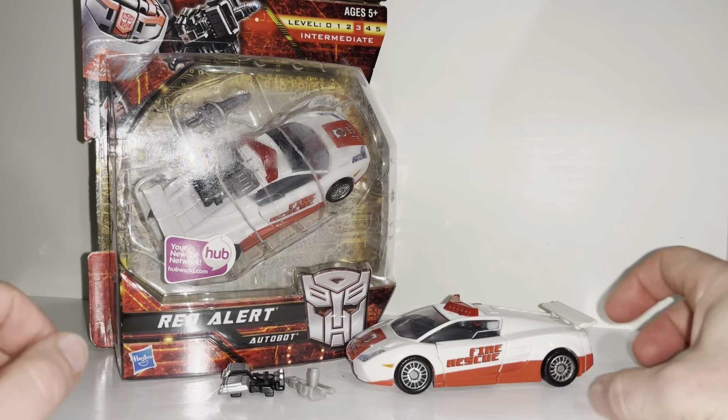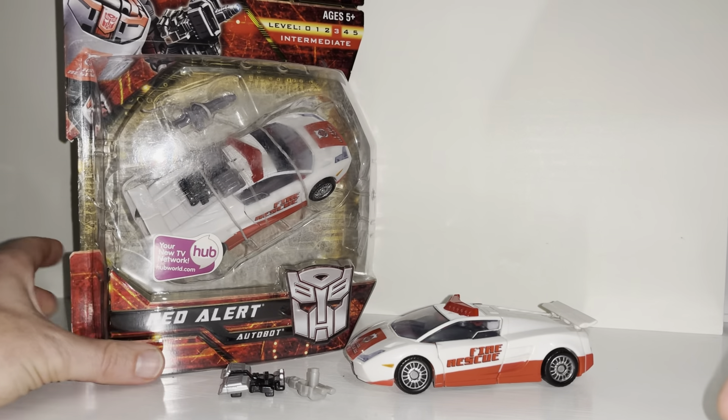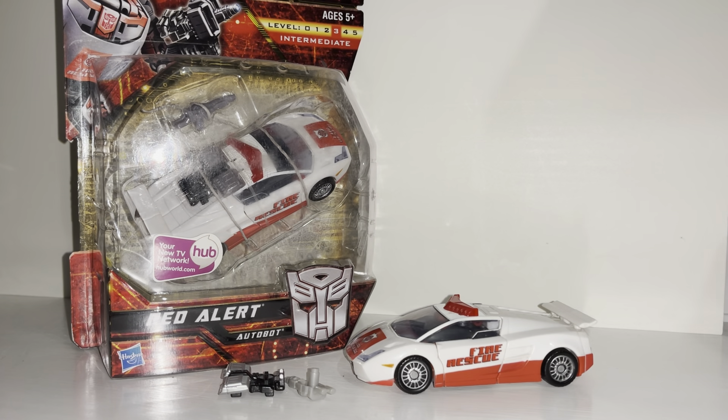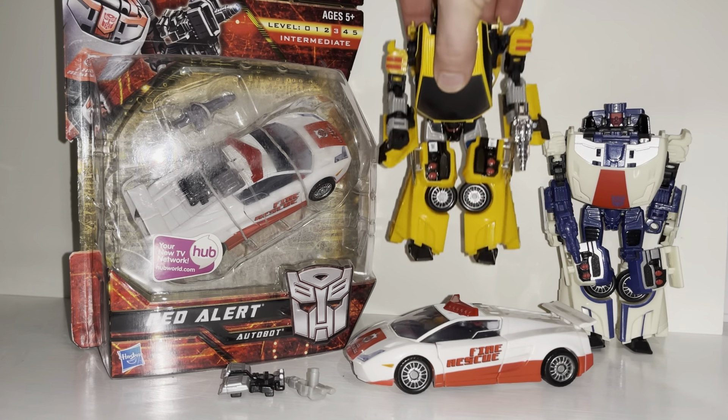Hello everybody, this is Toys R Us and for this special figure showcase and review we're going to be looking at the 2010 Transformers Generations Red Alert figure. We're going to have a detailed look at him in both of his modes, help you decide how you want to display him. We'll look at the accessories that come with him and point out things you need to be aware of if you want to purchase him. We can also have a quick look at other figures that have shared the same mould.